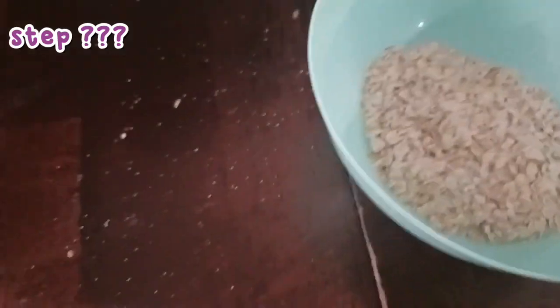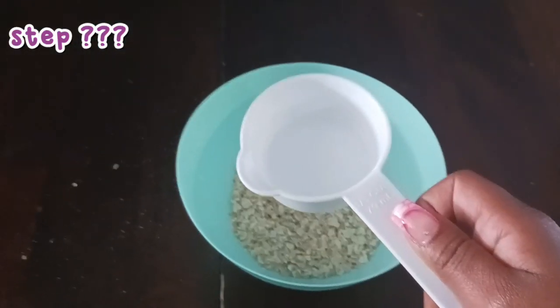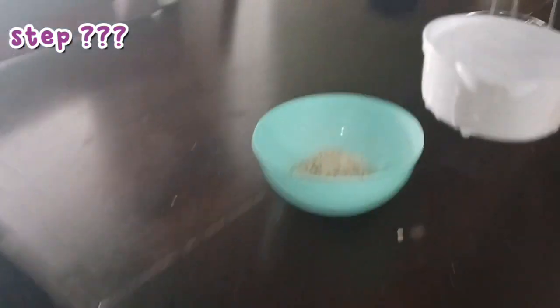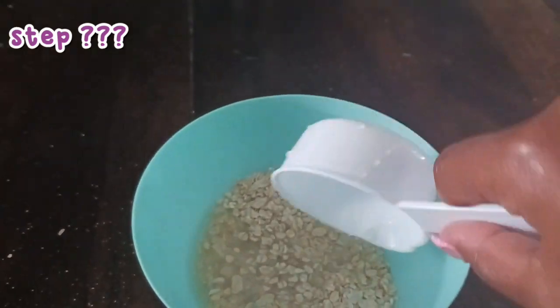I need measuring cups. Next, you need your measuring cup — one third of a cup. We pour it in one time, and I only pour it in one time because it's way too thick when it's two.